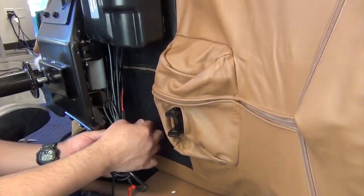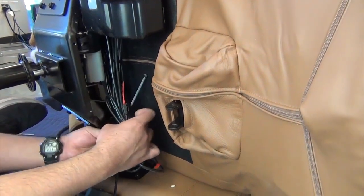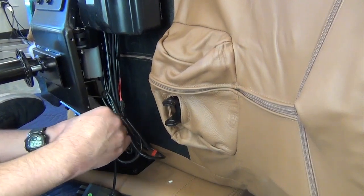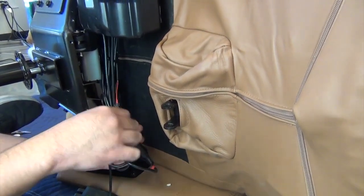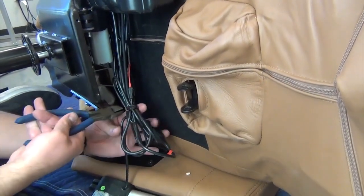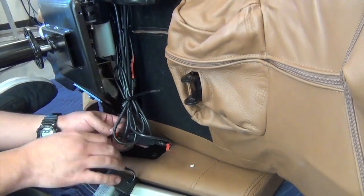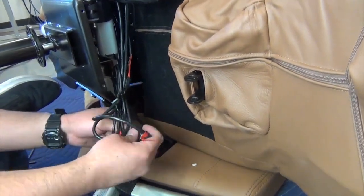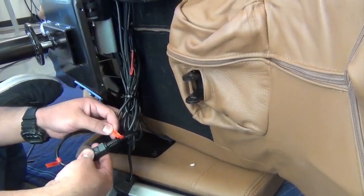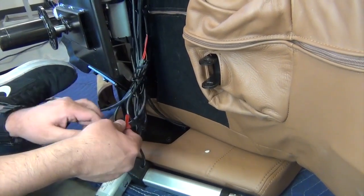Next, identify the footrest actuator cable by the labels on the cable connectors, then install a new zip tie around all of the cables in the cable bundle other than the footrest actuator cable. This will hold the cable bundle together neatly while we remove the actuator. Now, use a wire cutter to cut the original zip tie that secures the cable bundle. Open the footrest actuator cable connector lock, then disconnect the connectors.